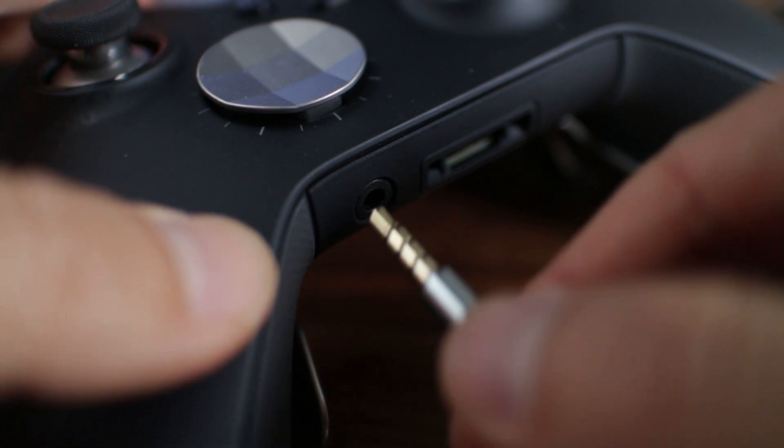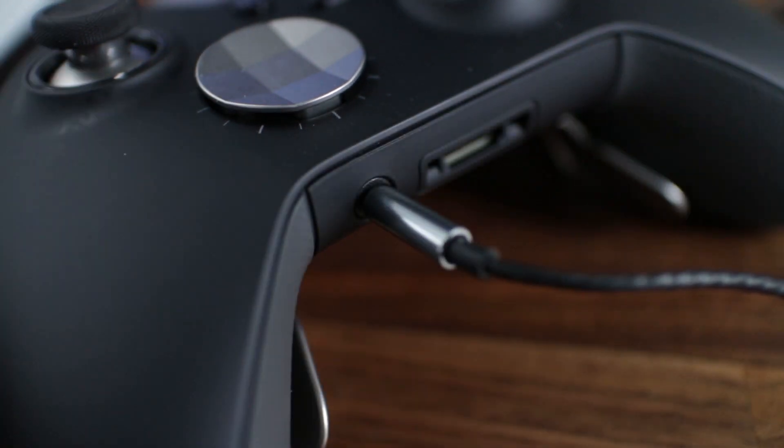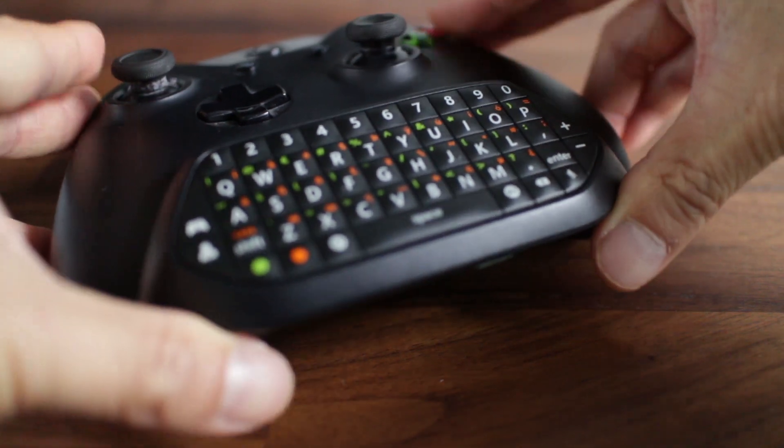The KM03 earbuds plug right into second generation Xbox One controllers through the 3.5mm port. However, if you have a first generation controller, you'll need a headset adapter, or what I recommend is the Xbox One chat pad.